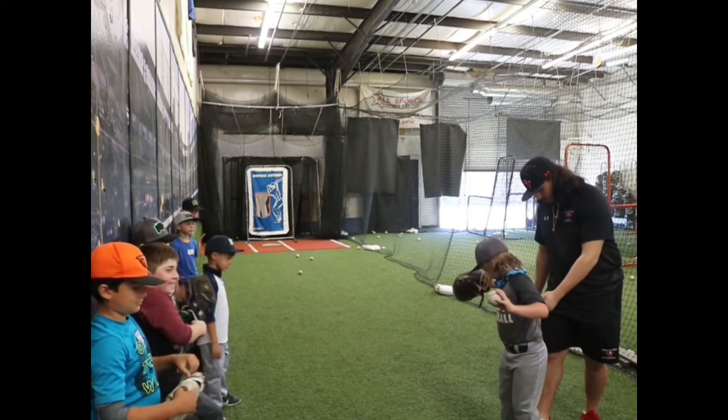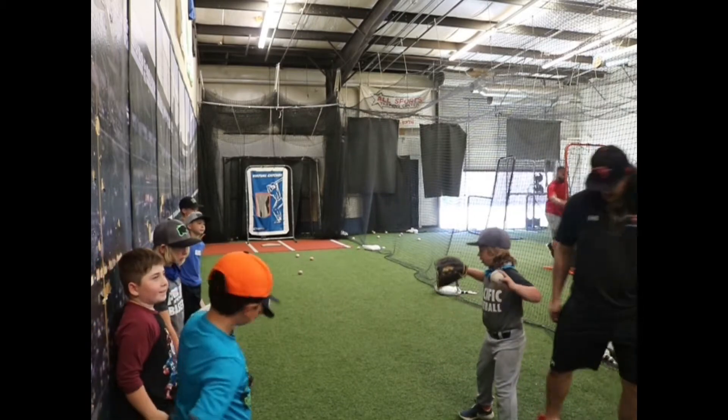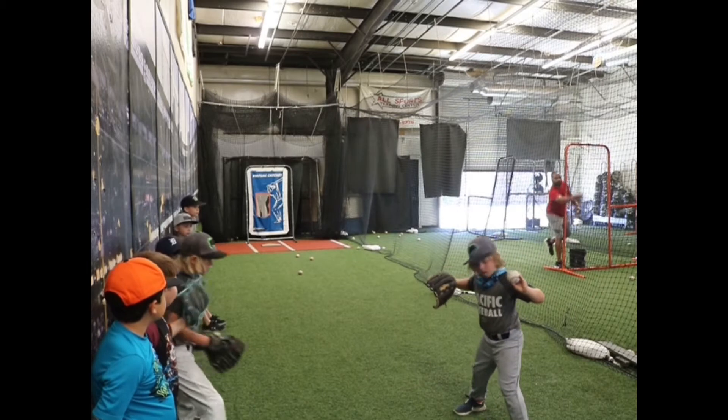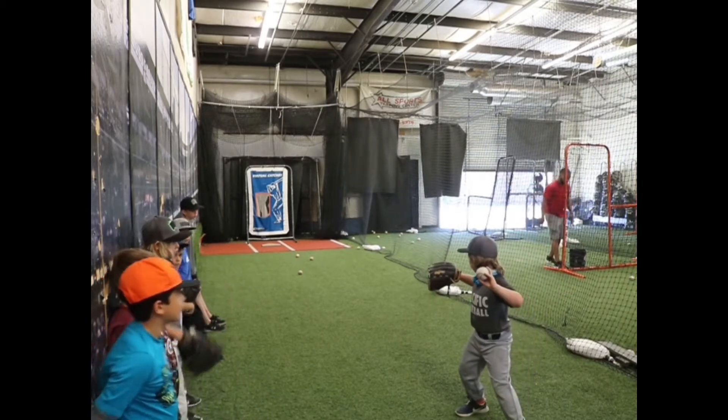Right there, here we go. Spread your feet out, spread your feet out more. Good. Here we go — good form: one.